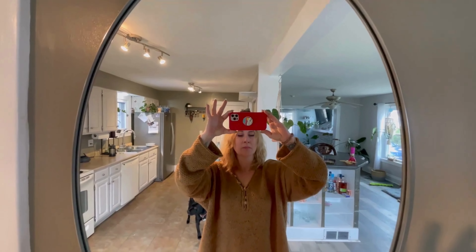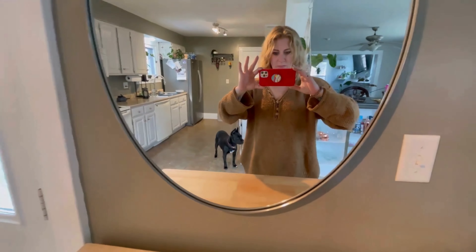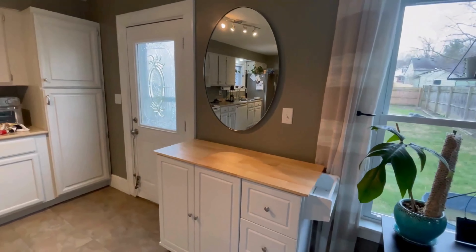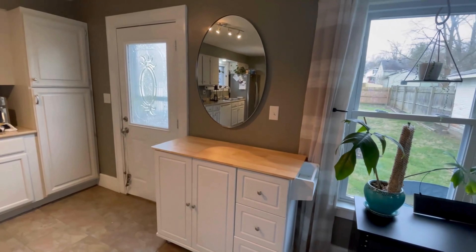Here is what it looks like — it has this nice brushed nickel finish and it is stainless steel with a beautiful mirror. Here is what it looks like in the kitchen. I absolutely love it and it's perfect.